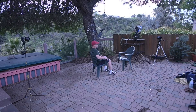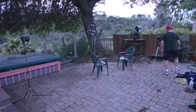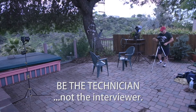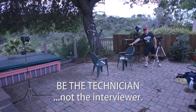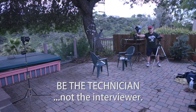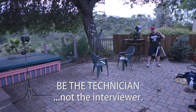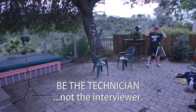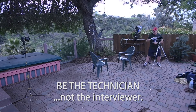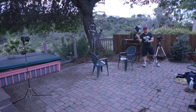It's really key that you operate the camera and somebody else does the interviewing. That way you can keep your eye on the camera — if the person moves around you can reframe, if they go out of focus by leaning forward or back you can check focus, and you can monitor the audio during the interview. You are the camera operator and technician; somebody else is the interviewer sitting in that chair.